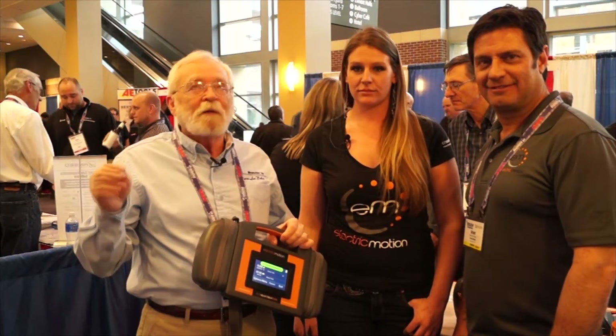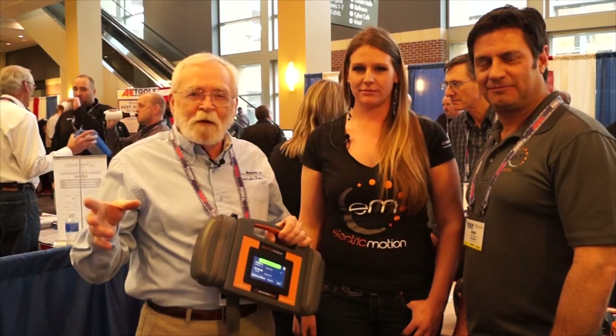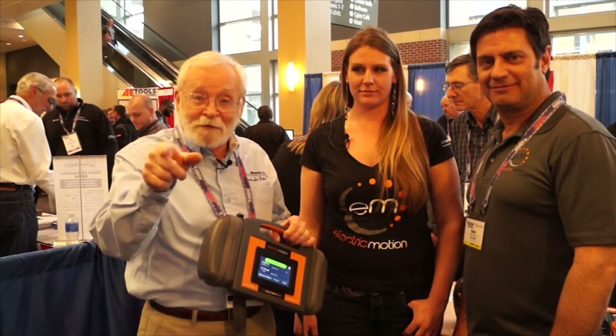Parasitic drain — what a pain sometimes. But there's a great solution for that, and that's coming right up.